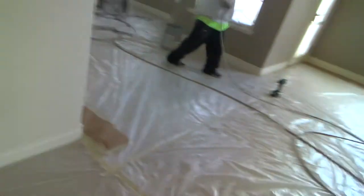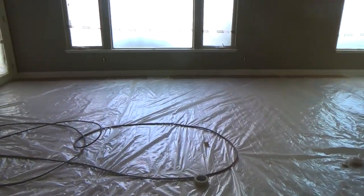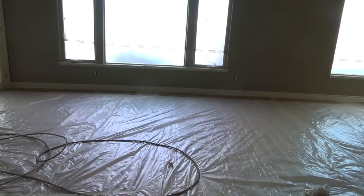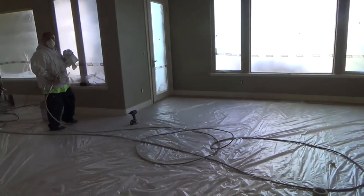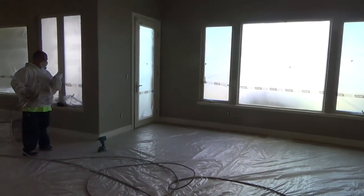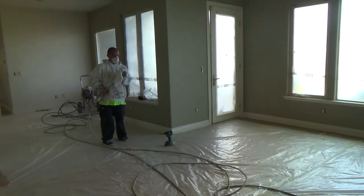One step at a time. They've decided they're going to do all the doors, the frames, the window stools, the baseboard, the door casings — they do all that first. That's how you do all houses, right? You do all the pre-finished casings and the finished work first before you do the walls and ceilings.